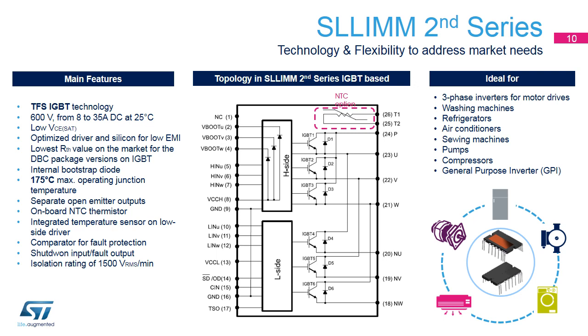Combining six switches in an inverter configuration with a 600-volt breakdown voltage, current capability from 8 up to 35 amps at 25 degrees Celsius, and optimized gate drivers, SLIM 2nd Series devices provide a low VCE SAT, the lowest RTH on the market for DBC packages, low EMI, and an isolation rating of 1,500 VRMS per minute. With internal bootstrap diodes, a maximum operating junction temperature of 170 degrees Celsius, and a separated open emitter for current sensing, these devices include an onboard NTC Thermostore and temperature sensor, comparator, and shutdown circuit to ensure protection against overcurrent and under-voltage conditions.